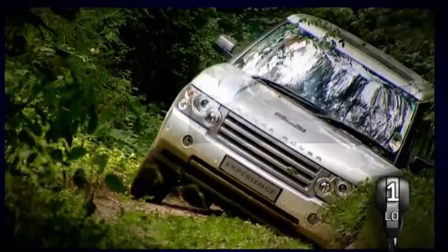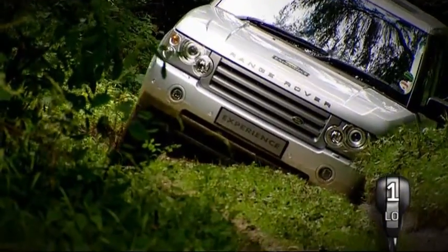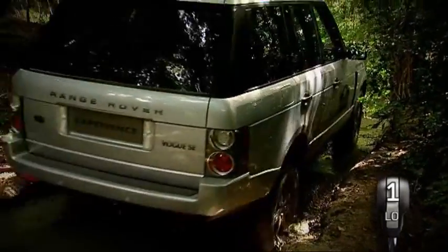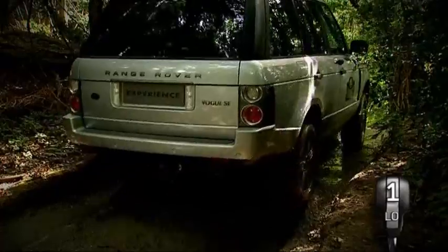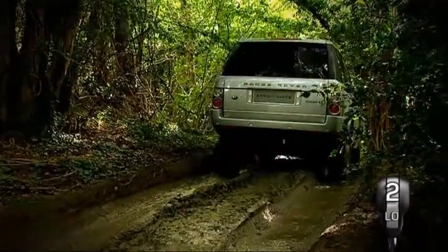You can take further steps to lower the centre of gravity by removing roof racks and stowing heavy items low down in the rear load space area, ensuring all loads are securely tied down. Once you have negotiated the side slope, remember to raise air suspension to the off-road setting if necessary.